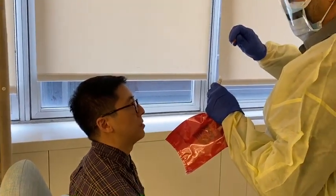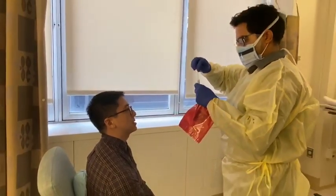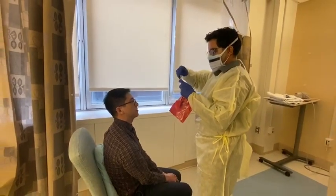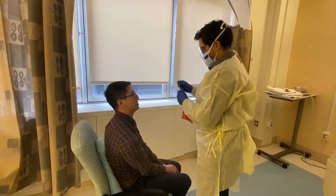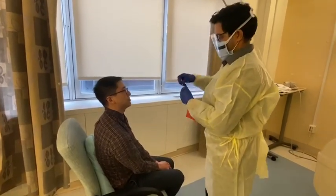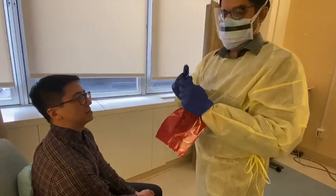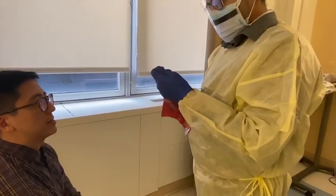Then he's going to put this swab into the collection tube, straight in. He's going to swirl it around the media. And then for the pink tab, he's going to snap it off, and then it drops right in.